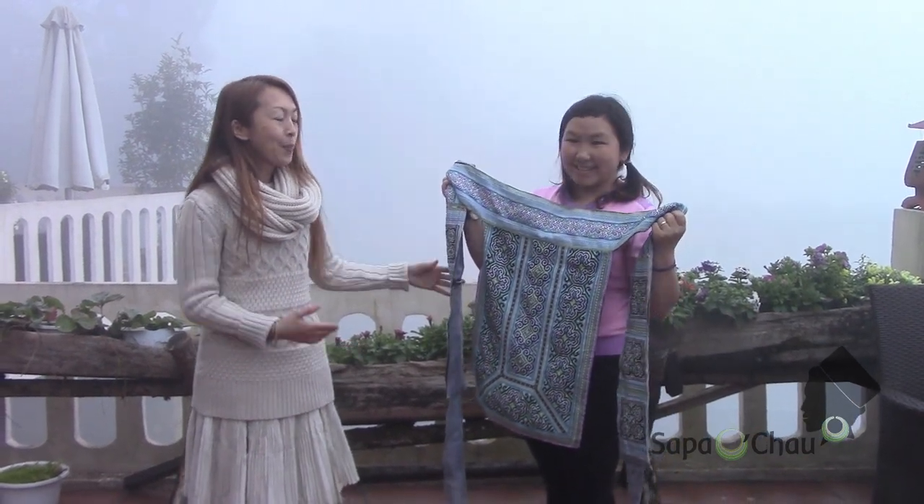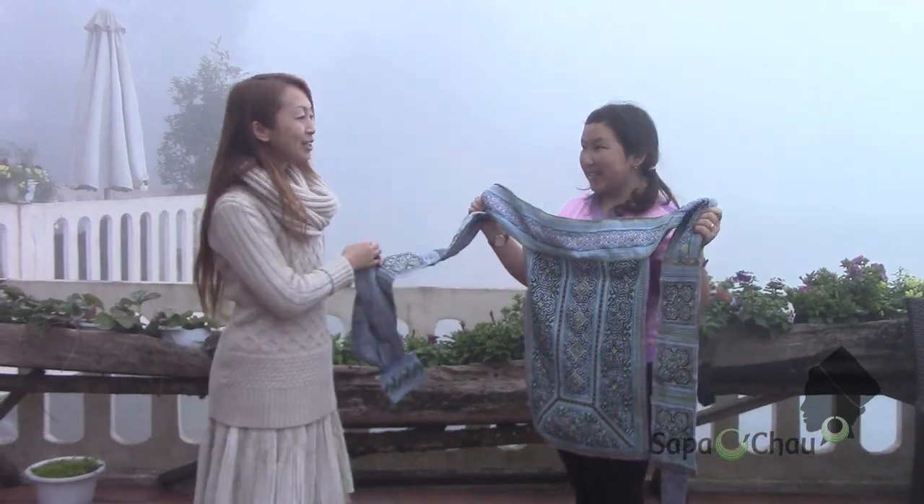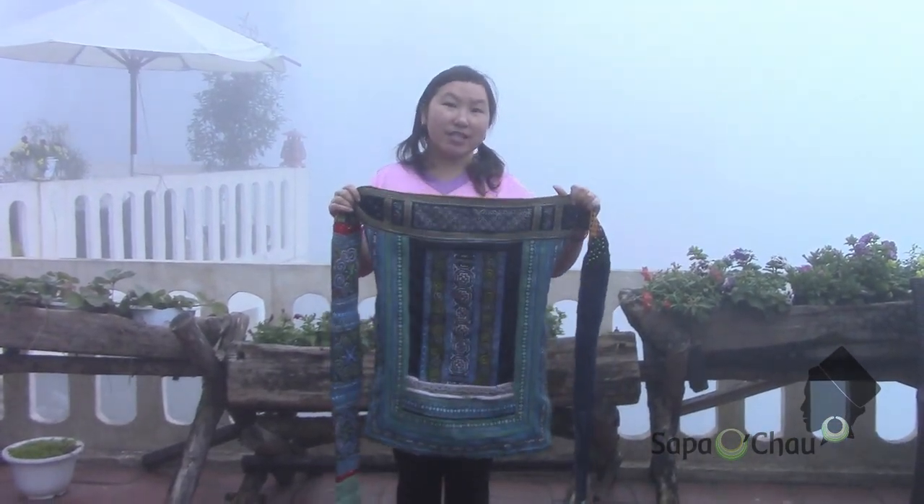This is a Hmong baby carrier and Su is going to introduce and explain how to use this. This is a Hmong carry baby and we call this Nhan.